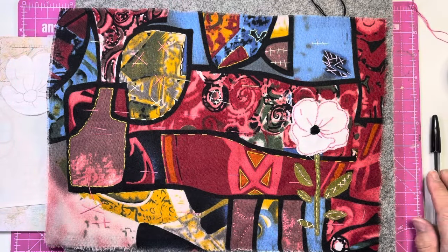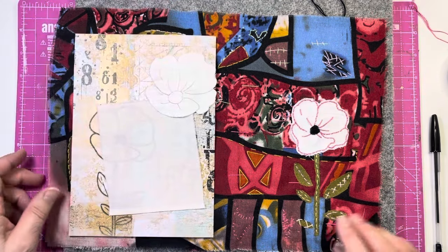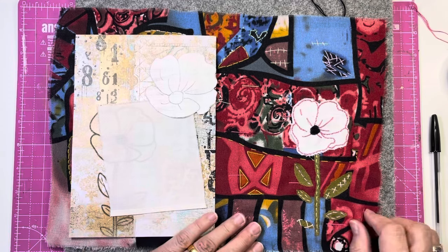I was going to show you how I did the flower because I know you're all going to say to me, well that's okay now Bella, but what did you do?